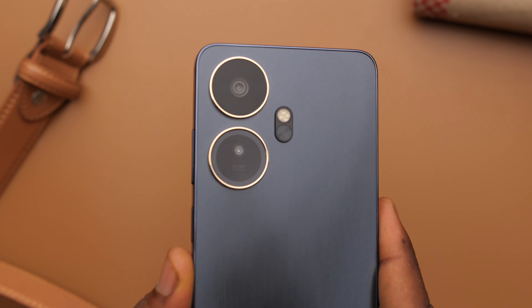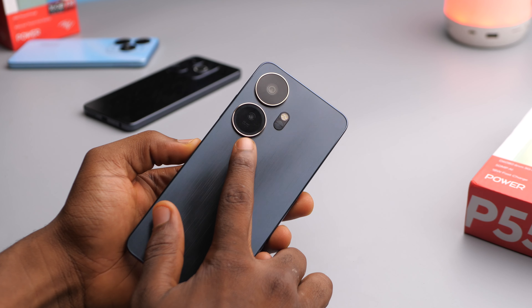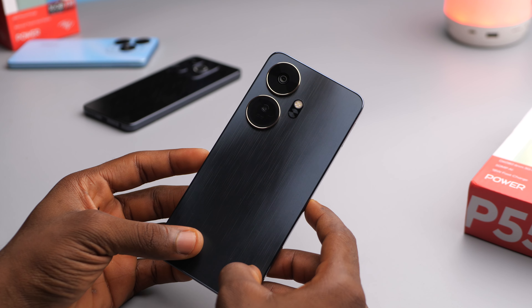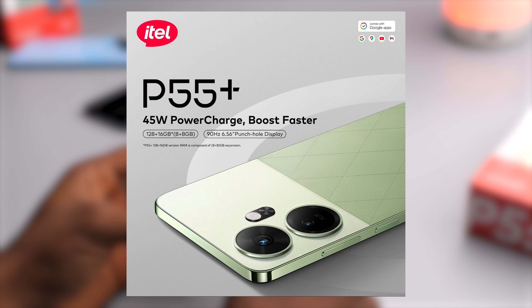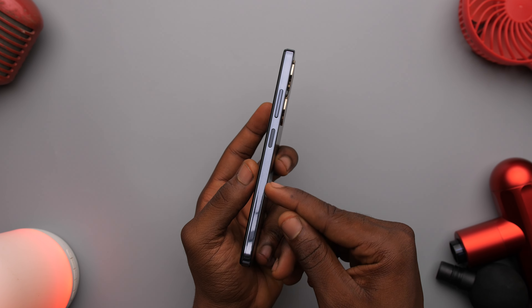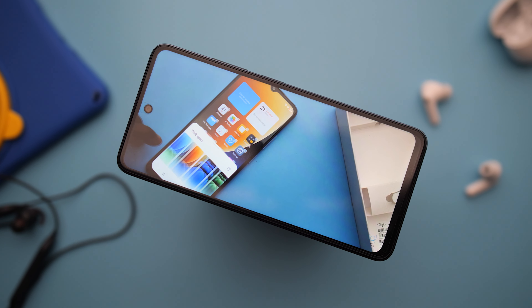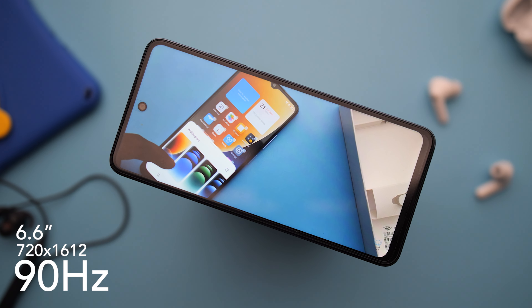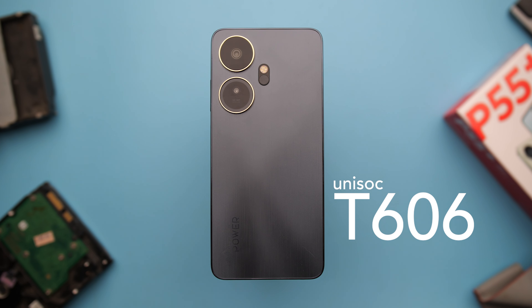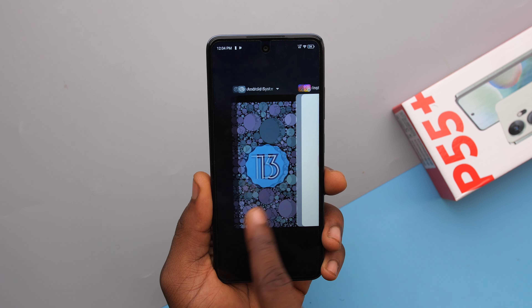Internally, the only major differences are with battery and software. This has a bigger 6,000mAh cell, and I think that's why it's thicker. For software, this comes with Android 14 Go edition. Surprisingly, the T is the only phone in the lineup that comes with Android 14 — every other phone comes with Android 13. Everything else is the same: the same 6.6-inch 720p 90Hz hole punch display, the same T606 processor with 4 gigs of RAM, the same 50 megapixel main camera, and the same 18 watt charging speed. So in summary, the P55T is basically the P55 but with a bigger battery and Android 14.